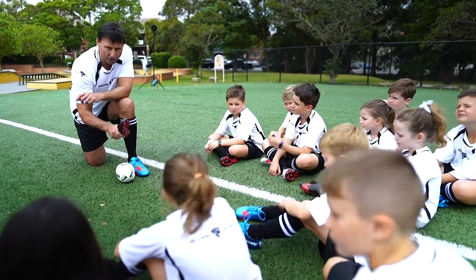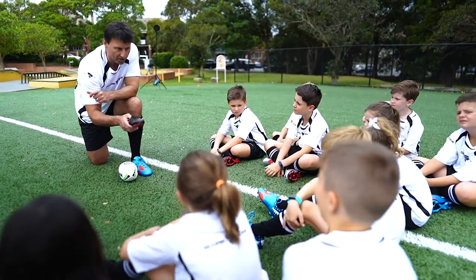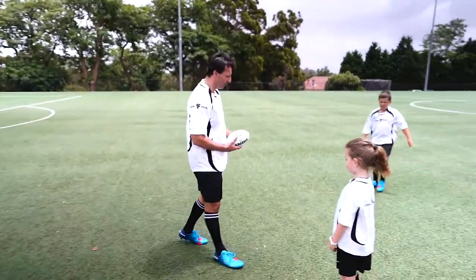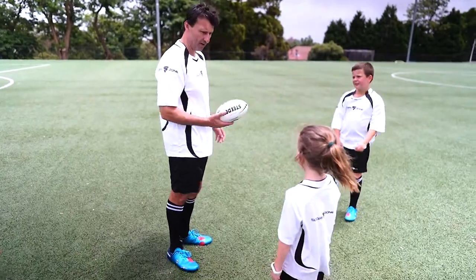So when you get older, you'll actually know. But to start with, it's such a valuable tool because it helps you. Now what we're going to do — we're going to learn to do the drop punt.